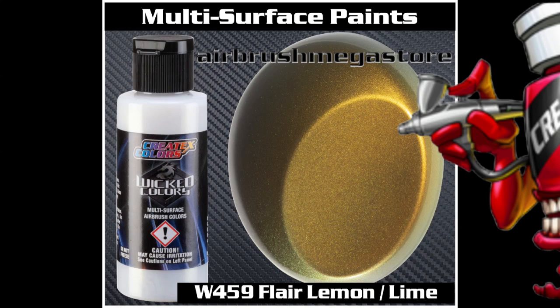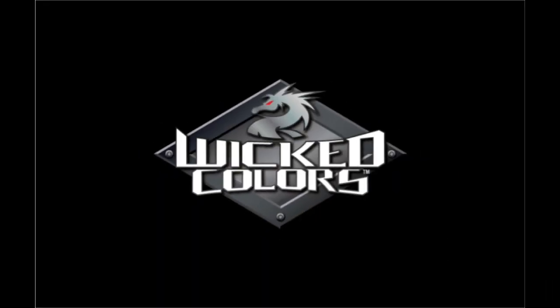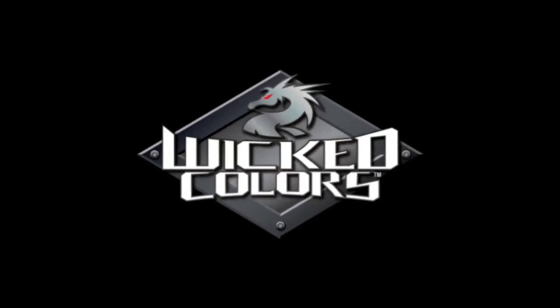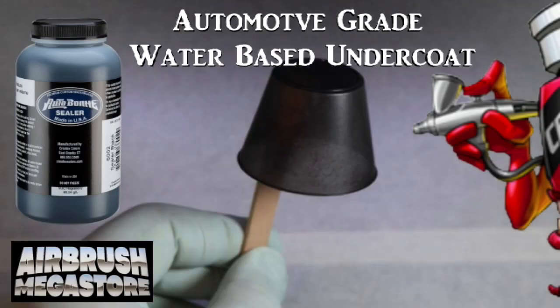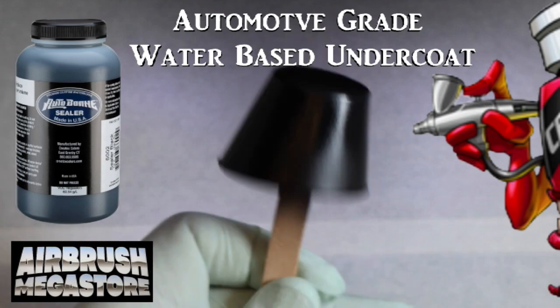The color chip shown here has been sprayed over Autoborn Sealer 6001 White by Createx Colors. This is the truest color. For the custom artists, we're going to give you another example by applying this color or flake over Sealer 6002 Black.